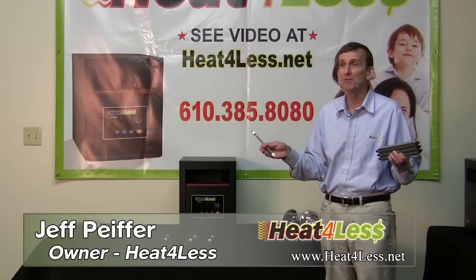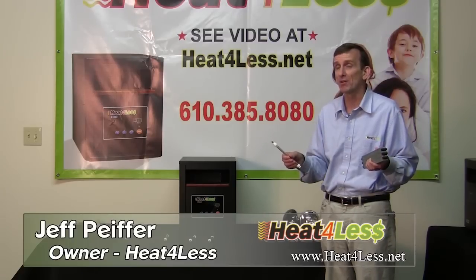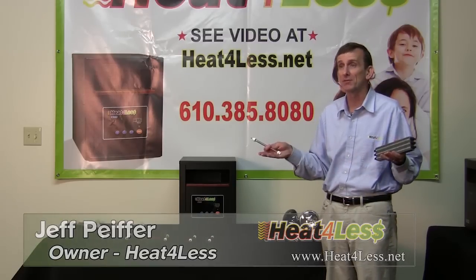We hope this has been helpful for you. Look at some of our other videos to learn more about infrared technology.